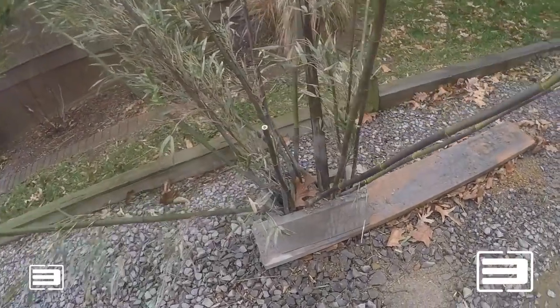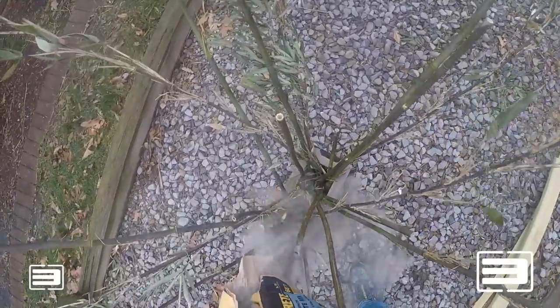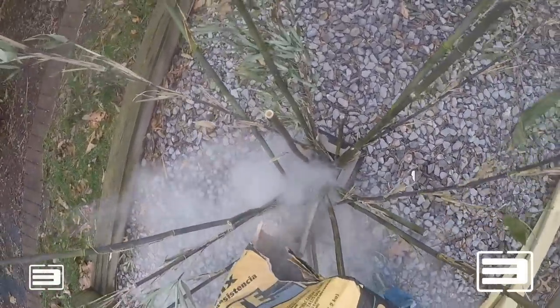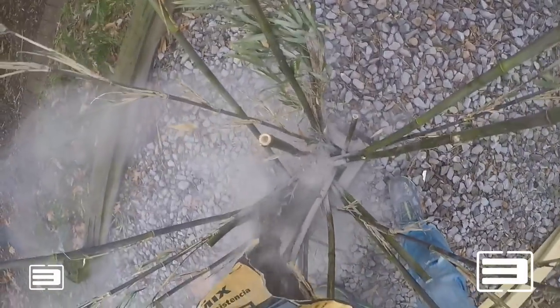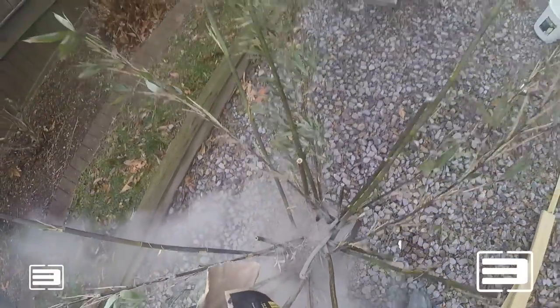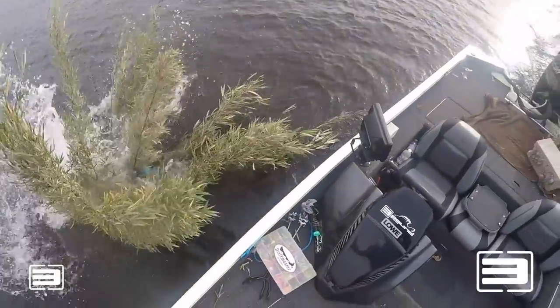I want to show you the bamboo fish attractors I did before — let me tell you, it was messy and a lot harder than I ever imagined. Amazingly that video is doing very well, and I think they are effective, but they are time-consuming. Time is money folks, and I value my time. There is nothing easier than this fish attractor.